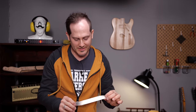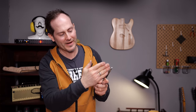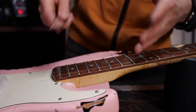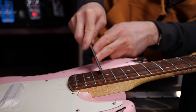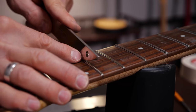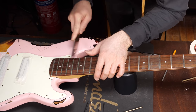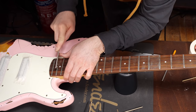Let's move over to this next type of fret crowning file, which is sort of cool — it's curved in a way and you can also take care of the crowns where the body is, so you don't scratch the body. You can move away from all the finished surfaces. One more last check with the fret rocker.